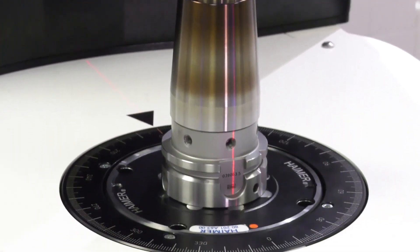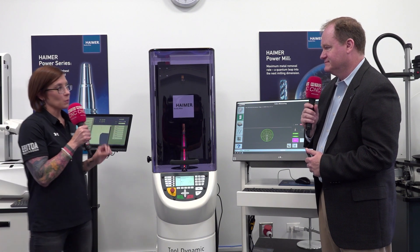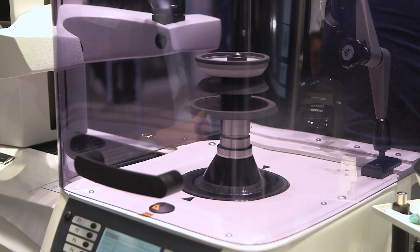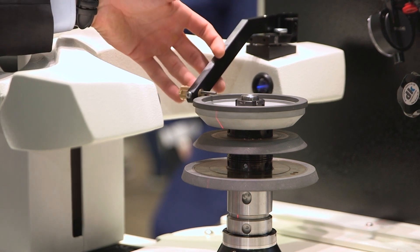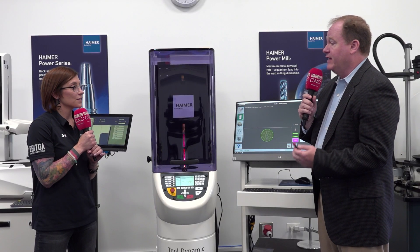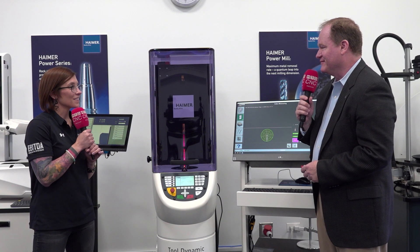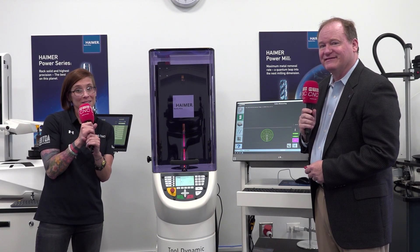If you had three reasons to give people to invest in a machine like this, what would they be? Number one is getting the most out of your machine tool — people spend a lot of money on machine tools but aren't getting the max out of them; they slow things down and give away productivity. Number two is tool life — we've had people justify the cost of a balancing machine within six months just on savings from cutting tools due to reduced vibration. Number three is consistency of the production process — you know that each time you'll get, say, 250 parts per end mill, consistent every time. Those are the top three reasons. Thank you, Brent. Stay tuned for more demos from Hymer here in Illinois — I'm Megan Zimba and this has been MTD CNC.